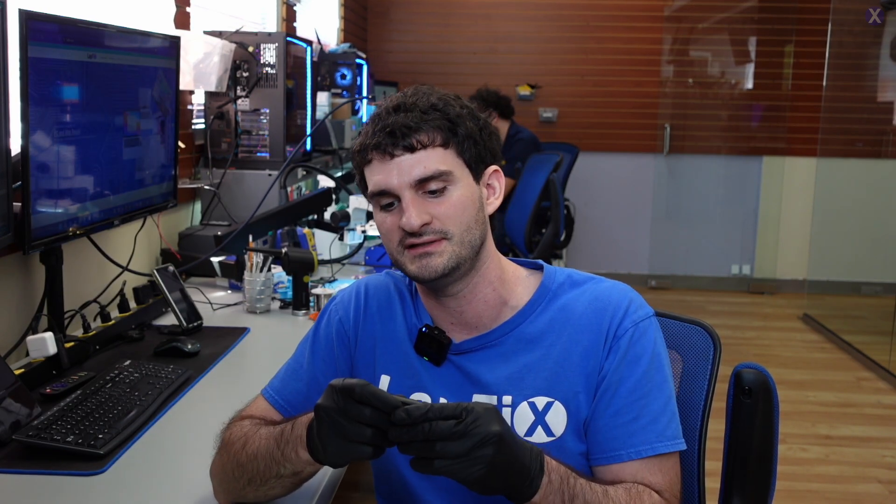Hey everyone, Zeke here from Lafix, got another video for you guys today. It's a beautiful Tuesday afternoon, around 12:30, and we're going to be looking at this mail-in that we have here. It's one of the SanDisk USBs. You guys like mailing in your devices and we love fixing them, or at least getting the data off. We also do MacBook repairs. We're in the Northern Virginia area right outside of DC, and we take lots of mail-ins — all our info is in the description.